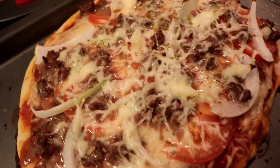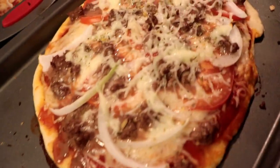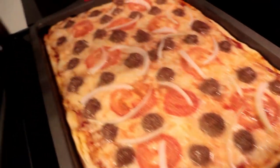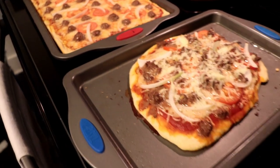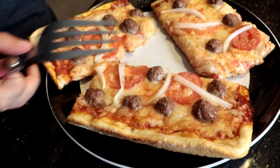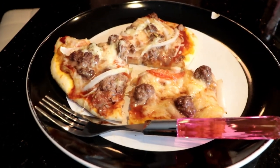All right, so 15 minutes has passed and we just took our pizzas out. This is mine — it's looking a little rough, but Alan's looks amazing and he's adding extra garlic powder. And they're done! There's Alan's pizza all cut up, and there's mine.